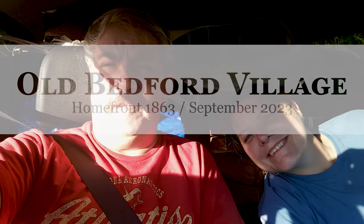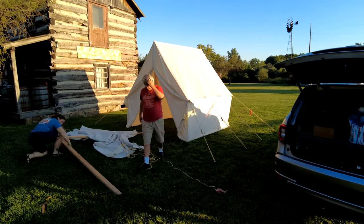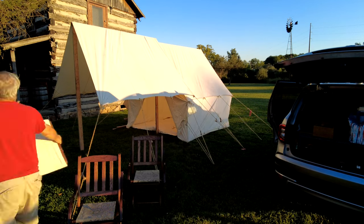Here we are at Old Bedford Village — terrible lighting, and it took two extra hours to get here because of Labor Day traffic. We're going to set up camp and set up our home for the next few days. This is Labor Day weekend, and we always come here. It's always such a great event, and it's just sad that summer's over.